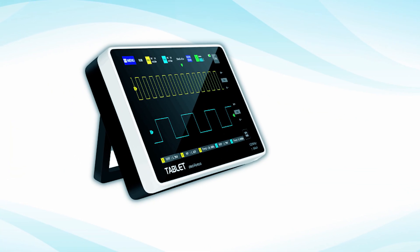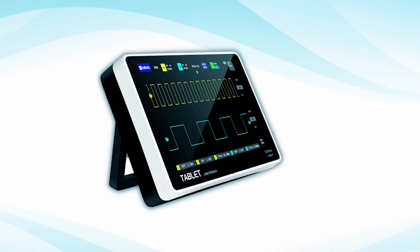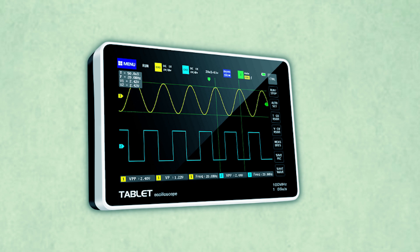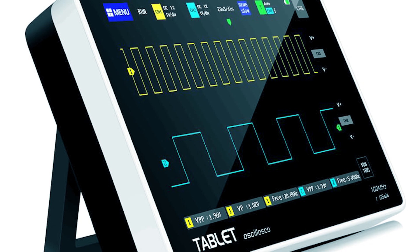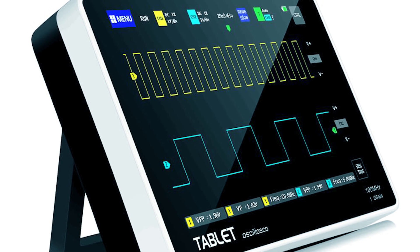Its lightweight design ensures portability. With 1 gigabyte of storage, it can save up to 1,000 screenshots and waveforms. Additional features include a Lissajous figures display, FFT analysis, and a built-in 6,000 mAh battery for up to four hours of operation.